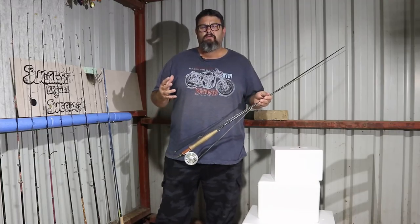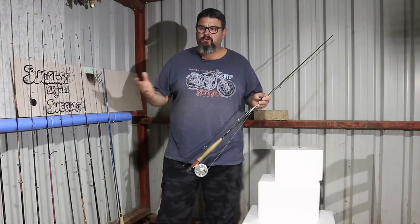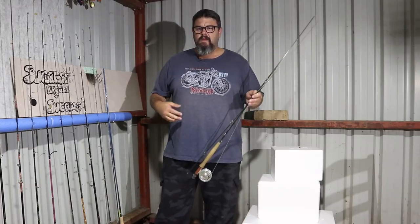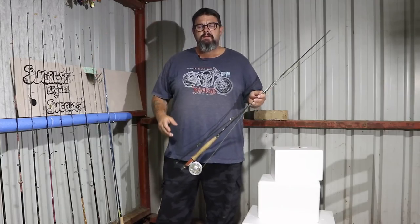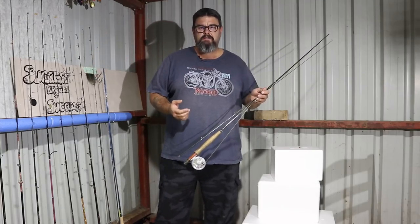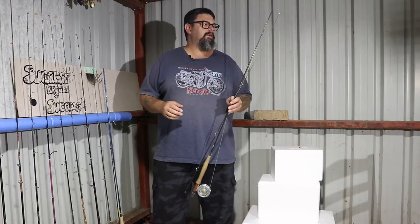4-weight is a great all-rounder. It's not too big in the small streams and it's not too small in the big streams. If you're in a really big river, ideally you might want a 6 or a 7-weight to cast way out further, but then you probably won't be able to use that in a small stream. Whereas a 4-weight is quite versatile — it's a bit of an all-rounder.